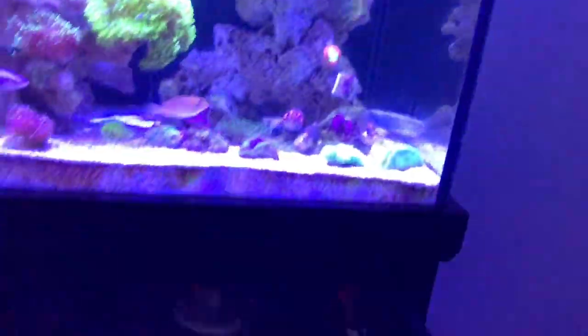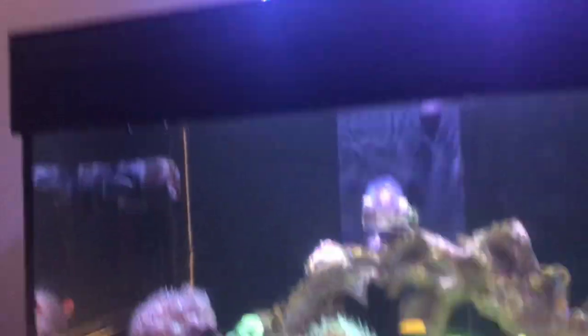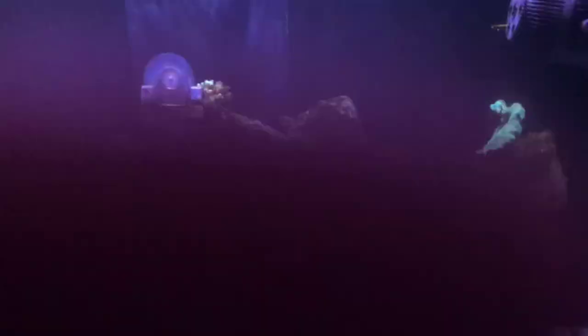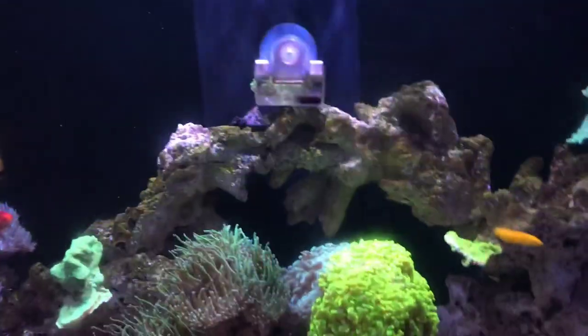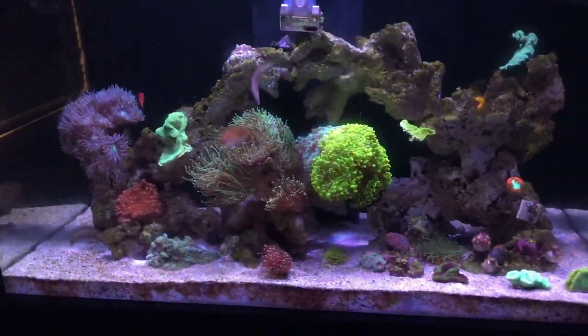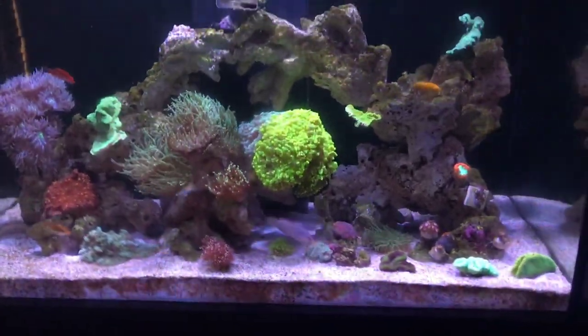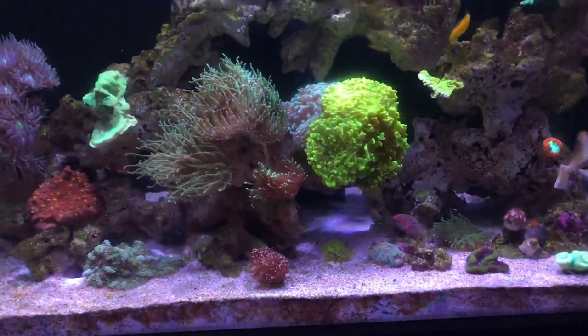Yeah, there's nothing really else to talk about with this tank. That's it for the video — hope you enjoyed and I'll see you next week. I might have some more corals, I don't know what I'm going to do next week, but I'll see you then.